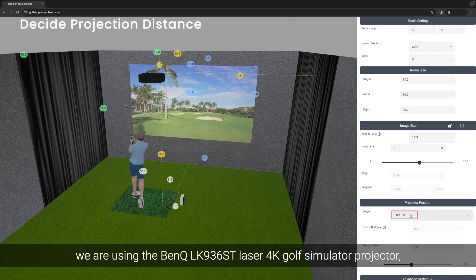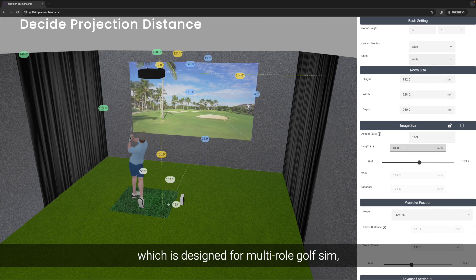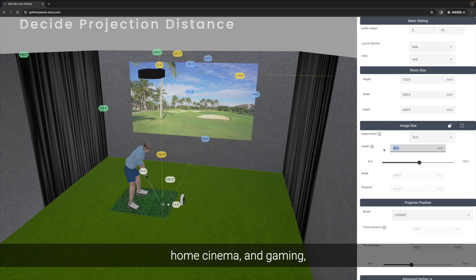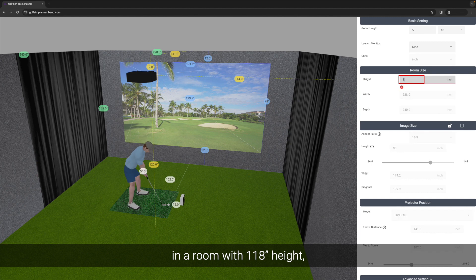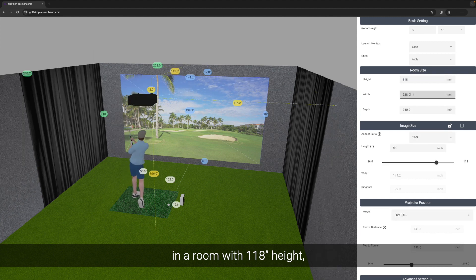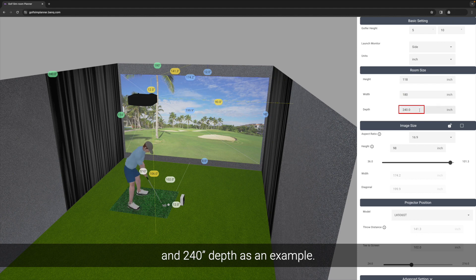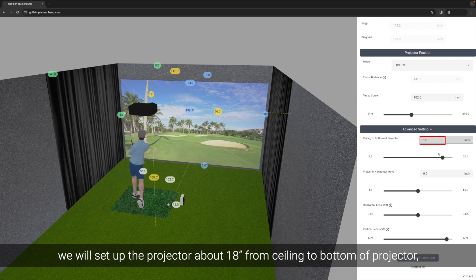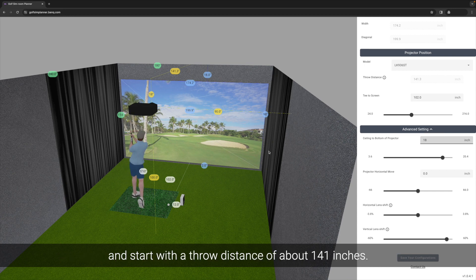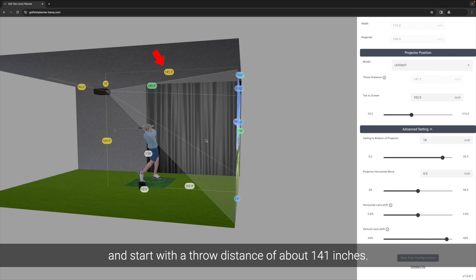For this video, we're using the BenQ LK936ST Laser 4K Golf Simulator Projector, which is designed for multi-role golf sim, home cinema, and gaming, with a 200-inch impact screen, in a room with 118-inch height, 180-inch width, and 240-inch depth as an example. In this case, we'll set up the projector about 18 inches from ceiling to bottom of the projector, and start with a throw distance of about 141 inches.